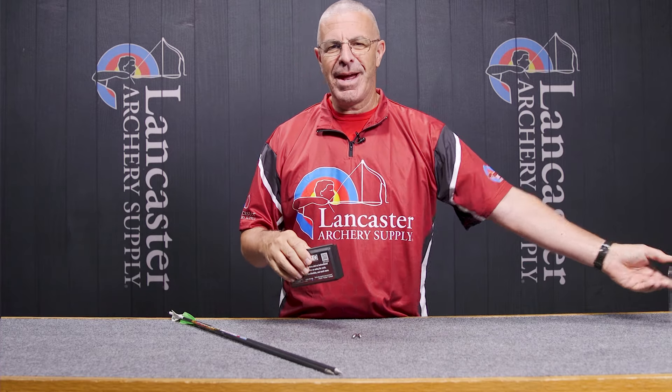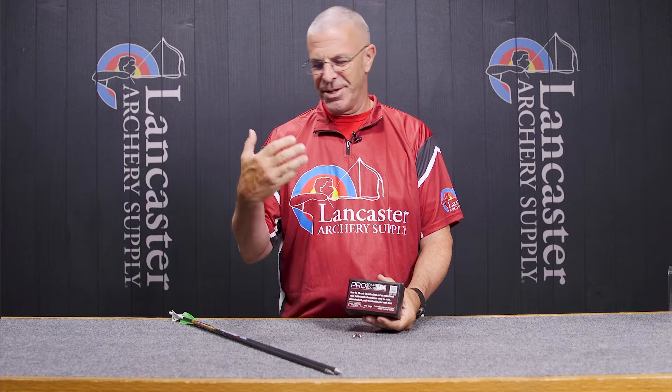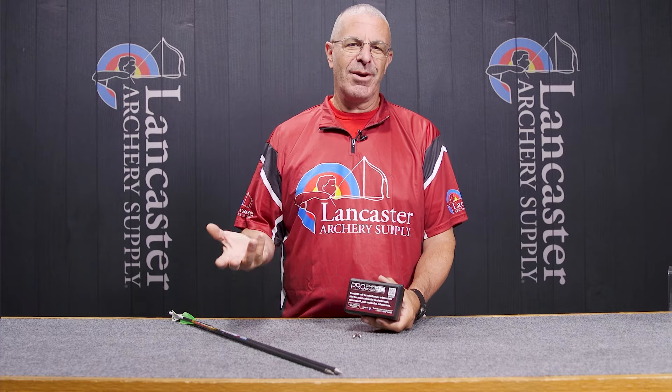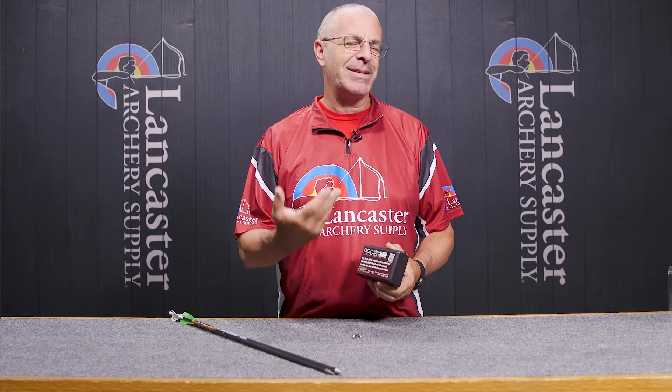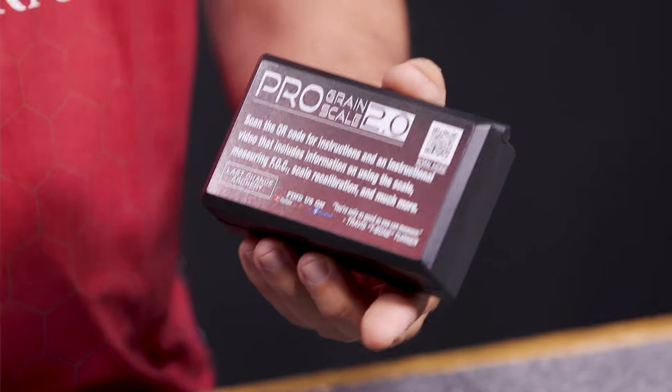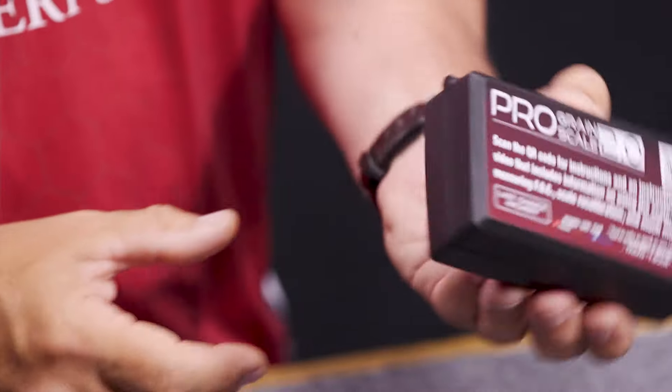Basically this is what you're going to use to measure what your arrows weigh and what your components weigh. In the arrow building process we need to know what things weigh — this is a great tool to help you with that. You can see it's thicker than the previous models, and I'll show you why that is in a second.